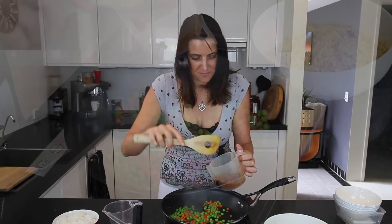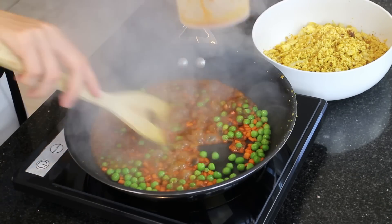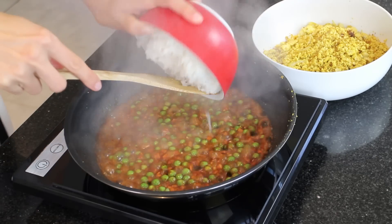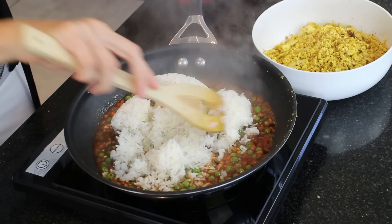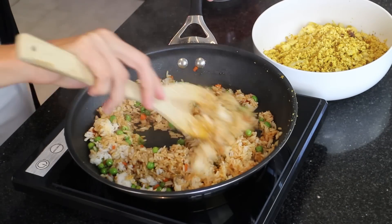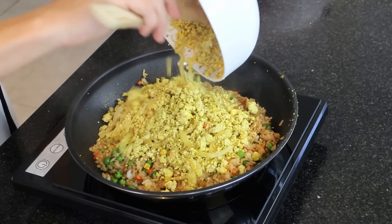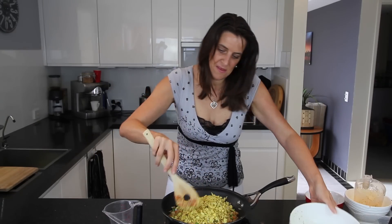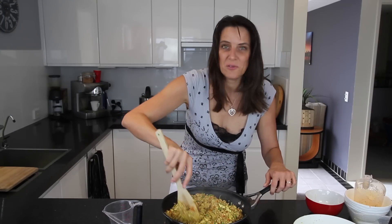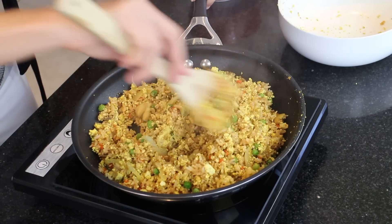I'm happy with how that is now, so I'm going to add this sauce in next. Then I'm adding in my rice — I've got two cups of cooked rice. Give it a really good stir through. And I'm just going to add the tofu scramble back in here and give that all one final stir through. If you want, for serving you could also squeeze on a little bit of fresh lemon or lime juice — that works really well. I'm going to eat mine just as it is today.